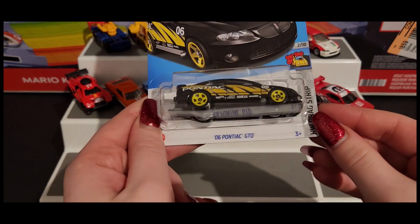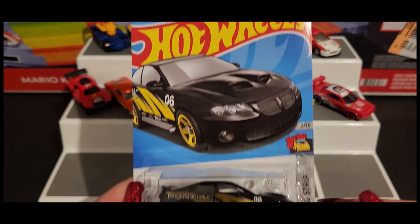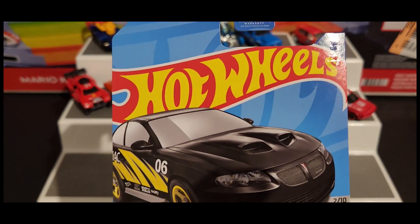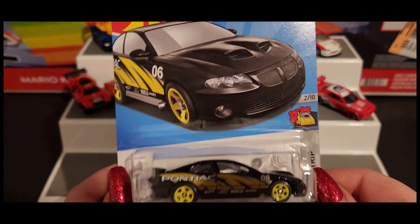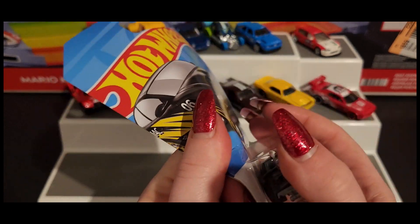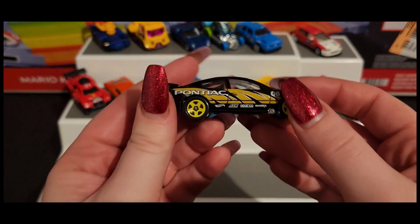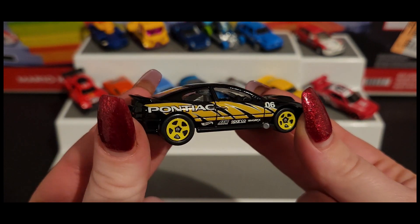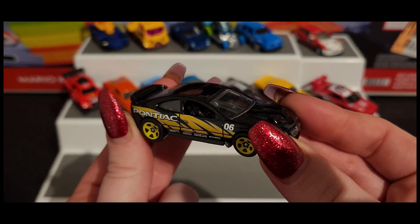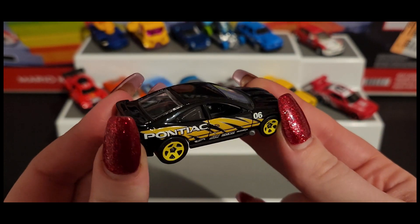Next up we have our '06 Pontiac GTO. I believe this is a recolor as well. Let's get a closer look at our Pontiac here. It's all right — not my favorite, but it's okay.